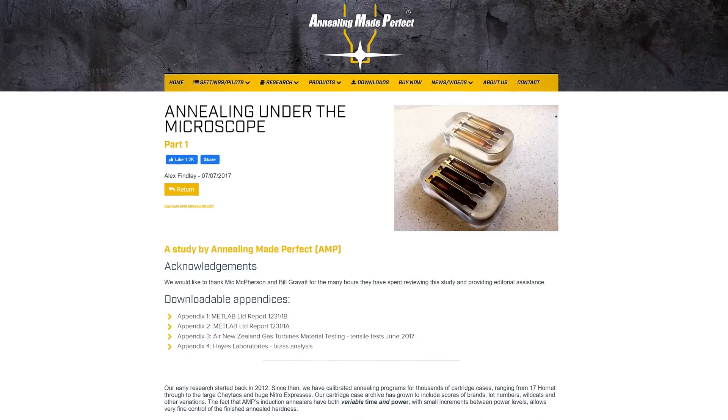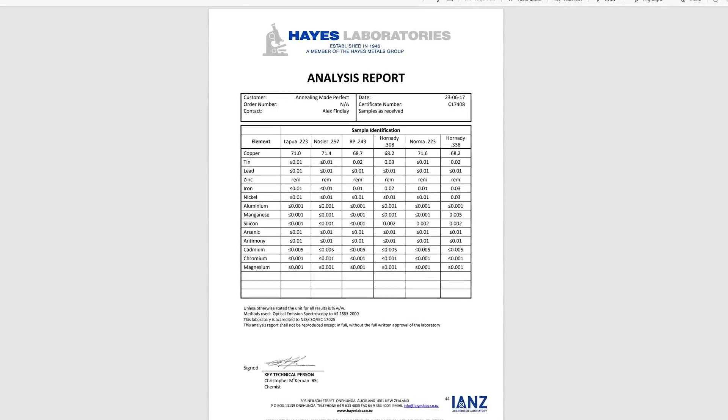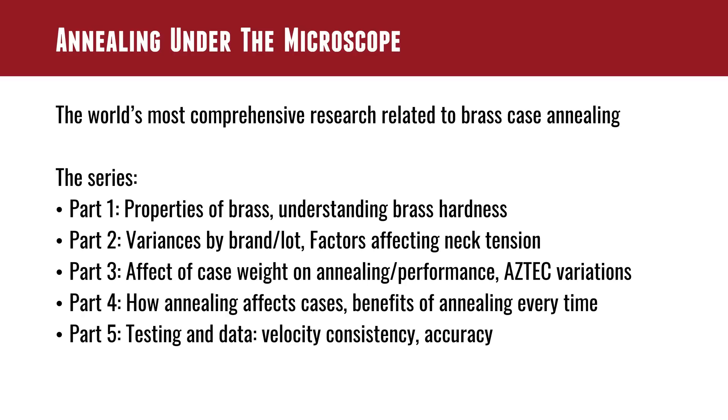At the very end of the book there is the 'Annealing Under the Microscope' research, with all the certified lab test results — very comprehensive. Part one covers the properties of brass and understanding brass hardness. Part two covers variances by brand and lot, and factors affecting neck tension. It's interesting — you might assume that if your hardness is too high on your case necks you'll have excessive neck tension. But what really happens is there's more spring back. If the brass is harder, the neck portion of the die will constrict it down, and when it pops back out it springs up too large, which can result in too low neck tension. These are the kinds of things that are hard to quantify and correlate until you have a lot of data.